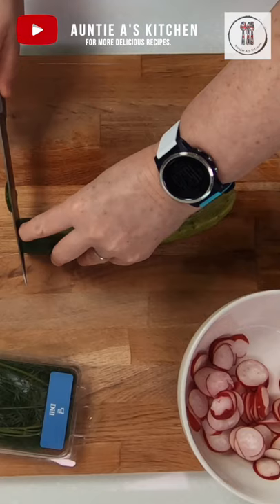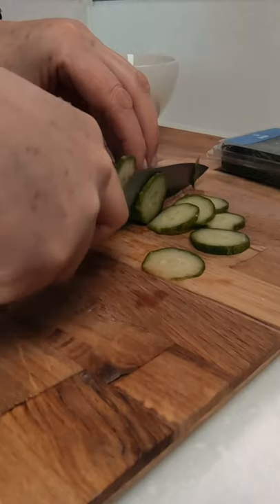In today's video, a refreshing cucumber and red radish salad that's easy to prepare and so delicious. Wash and thinly slice up a handful of radishes and one cucumber.